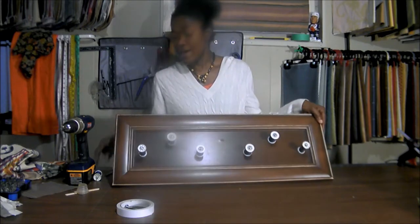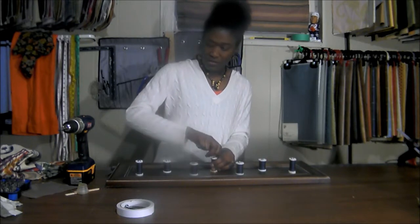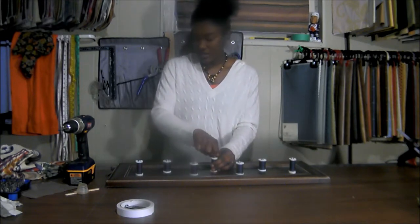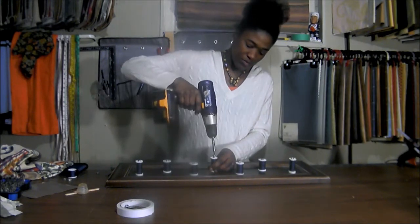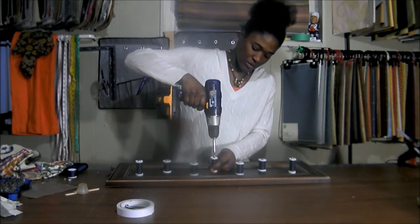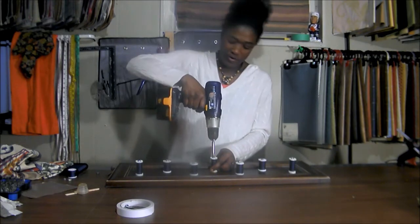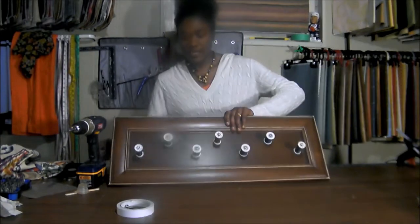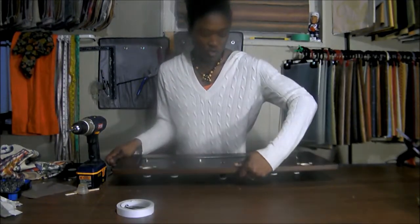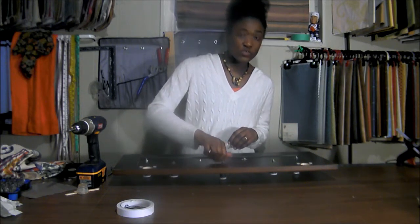I have already pre-drilled some holes as you can see and put my cotton wheels in, and this is the last one I'm going to put in just to show you how it's done. It's as easy as one, two, three — basically just use your drill or a screwdriver and put your cotton wheel on.